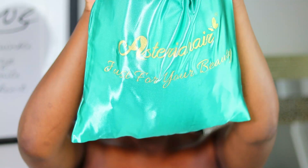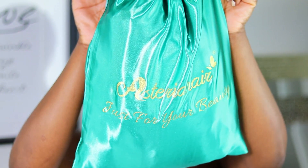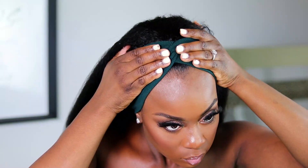Hi guys, welcome back to my channel. My name is Roxy Bennett for those of you who are new today. I'm going to be reviewing, trying on, and styling this headband wig from Asteria Hair. They sent me their kinky straight headband wig.